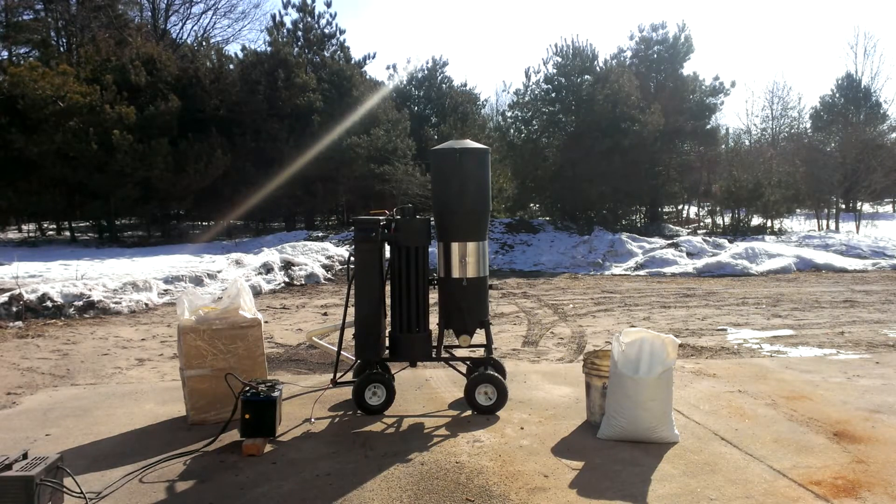Hi guys, this is Matt with Welcome Guests for Firing. This is a demo of our 2014 M2. I'm going to load the machine, demonstrate filling up the media filter, and then firing it up and do a flare off.